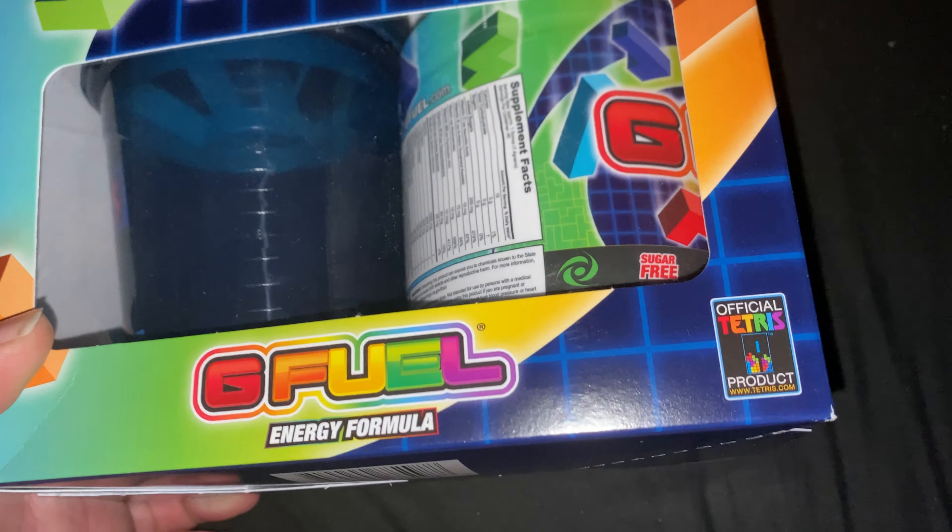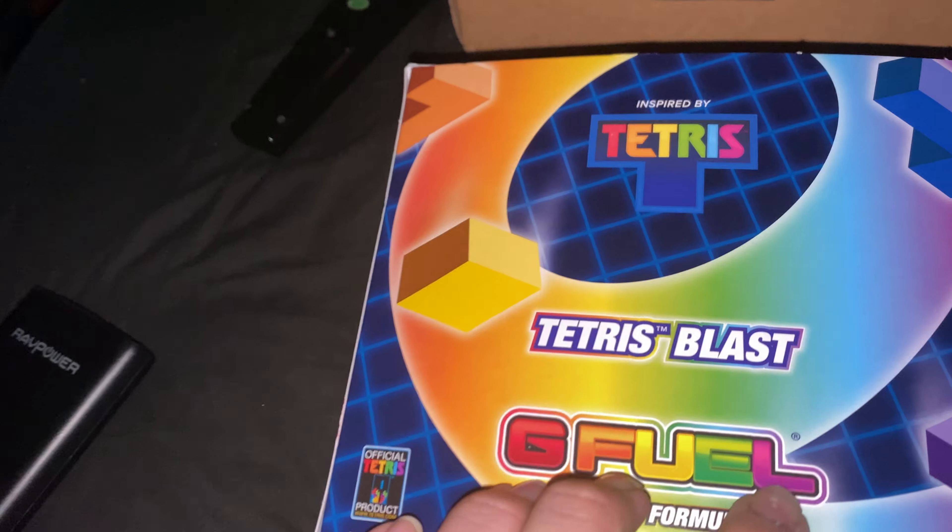It's an official Tesla product. That's the side, that's the other side, that's the back.